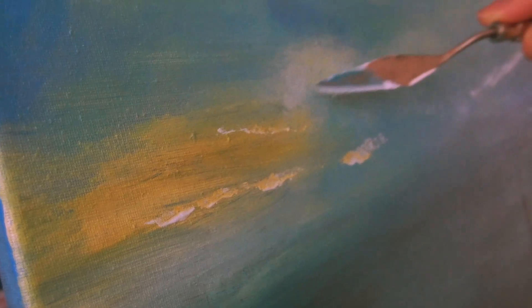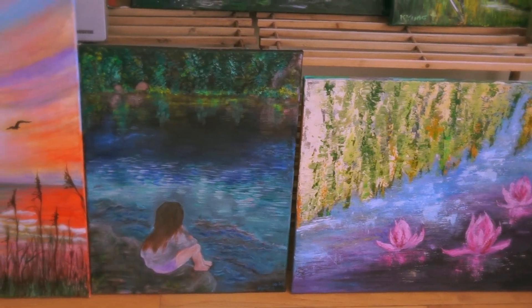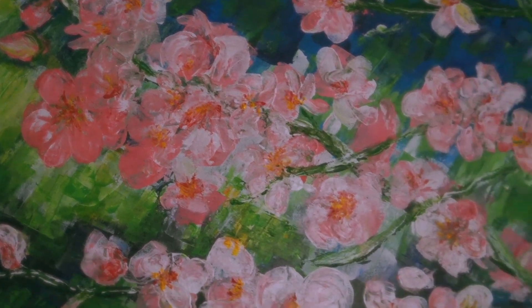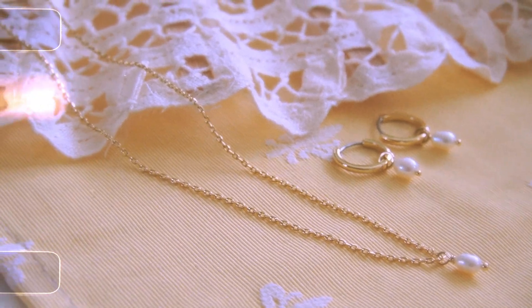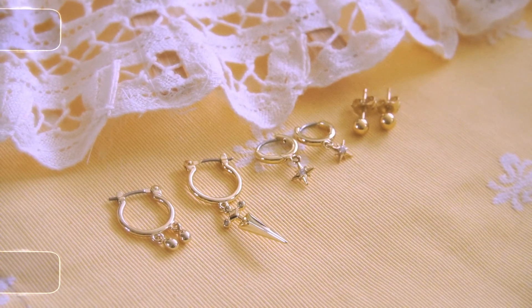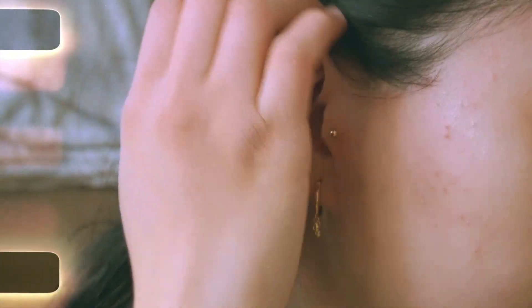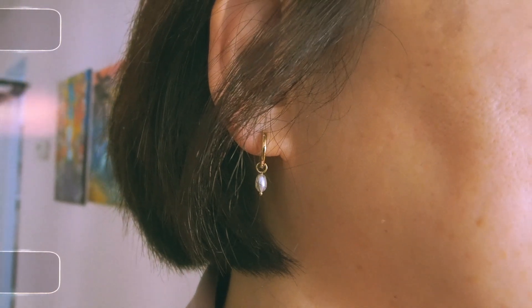Hey you guys, it's Anna here — welcome back to my channel! I finally had some time to go visit my parents this week, especially to visit my mom for an early Mother's Day. This video is in collaboration with Anna Luisa, one of my favorite sustainable brands based in New York City. I love their minimal style — they gifted me and my mom some jewelry pieces, and they're currently doing a Mother's Day sale with 15% off, so it's a great time to get something for your mom.